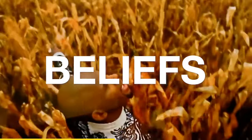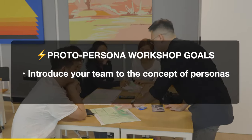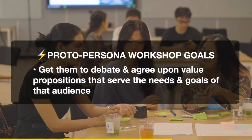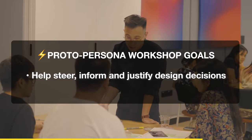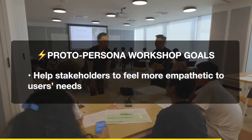Conducting a proto-persona workshop can serve a few goals. You can introduce your team to the concept of personas, start thinking from a customer-centric point of view, and get your team members to debate and agree upon value propositions that serve the needs and goals of that audience. You can help steer, inform, and justify design decisions, and help stakeholders feel more empathetic to user needs.